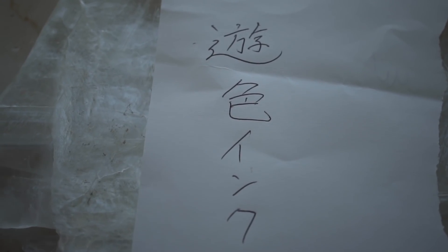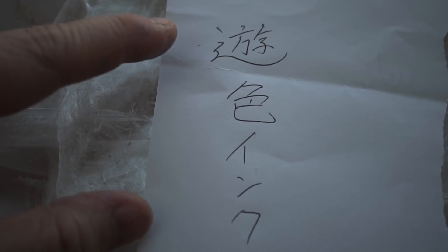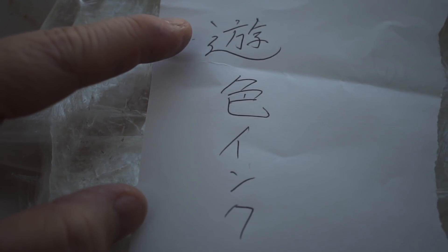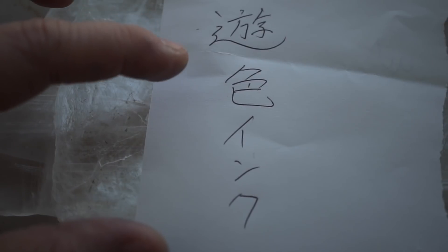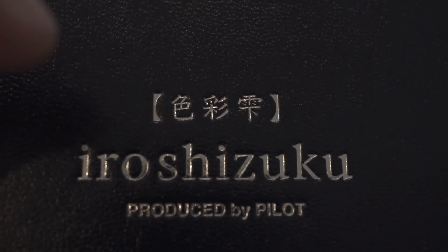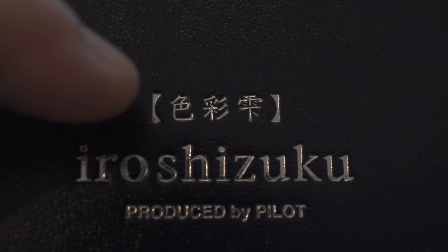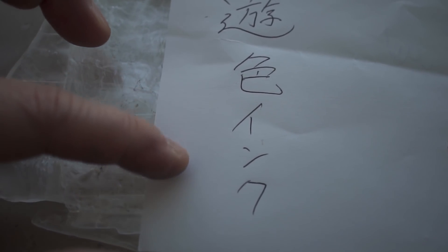These inks, along with other chroma shading inks, are called Yuu Shoku Inku. Yuu, which is that first kanji, is the kanji for play, and then the second kanji is the kanji for color. Here you can see it's the first kanji for Iro Shizuku, and this part is just Inku, which means ink.